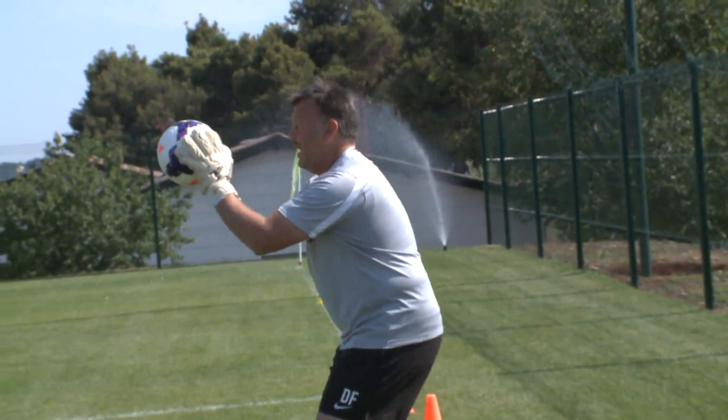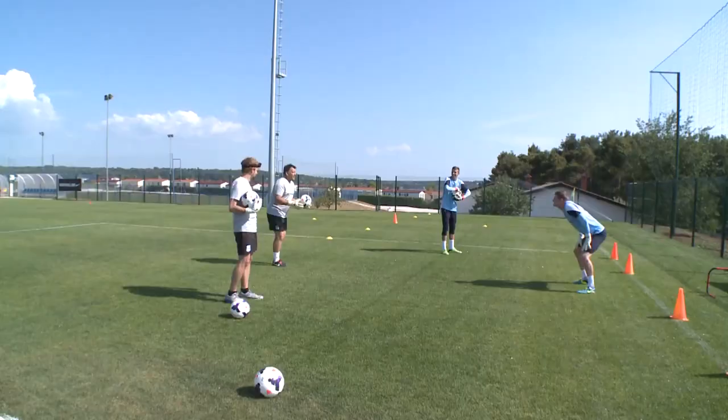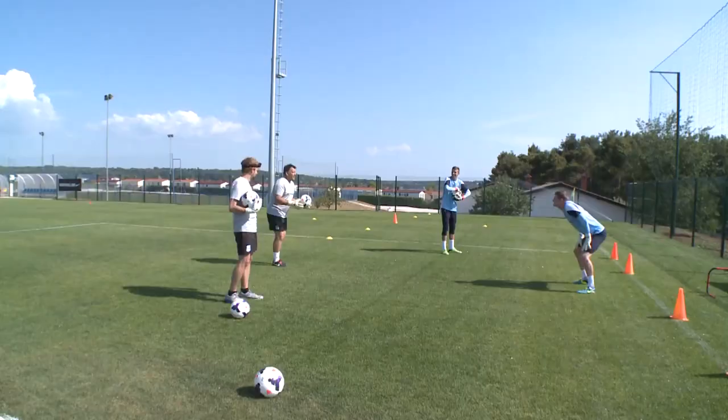So we're going to go: volley from me, catch, come across to the gate, volley with your left foot, come back through the gate, right foot volley, come back through the gate, volley — and we're going to continue that until I tell you. Are you ready? Volley. Let's go.